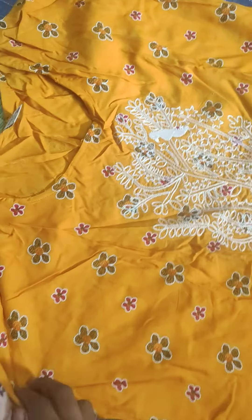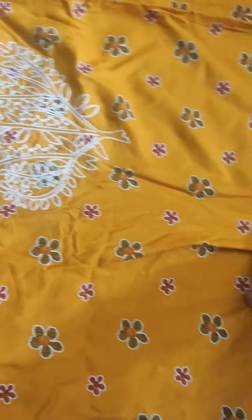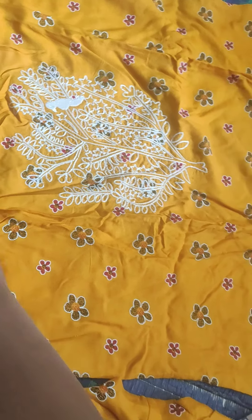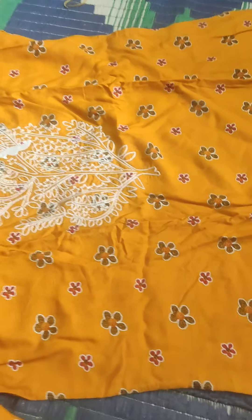Here we have emrider. Here we have XL size. Here we have bell hands. Next we have top.